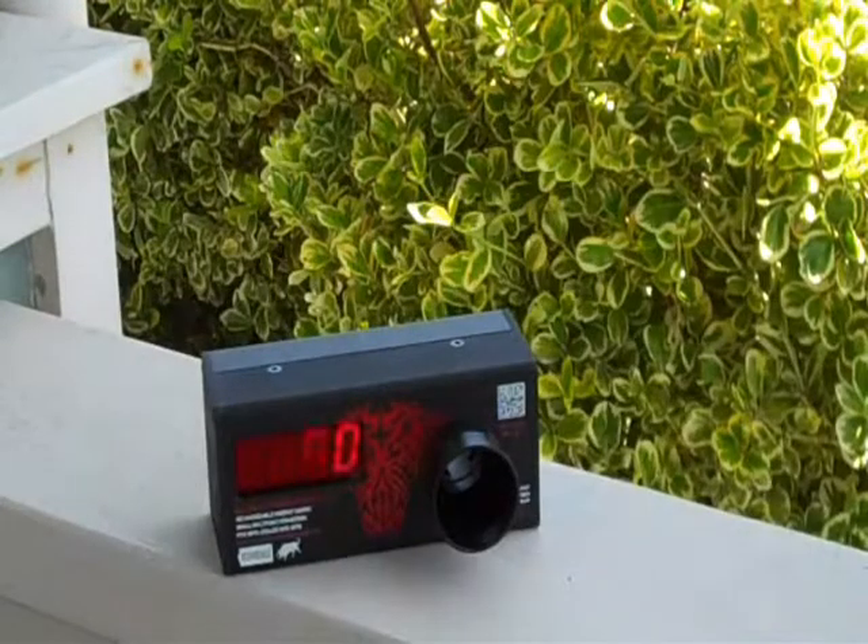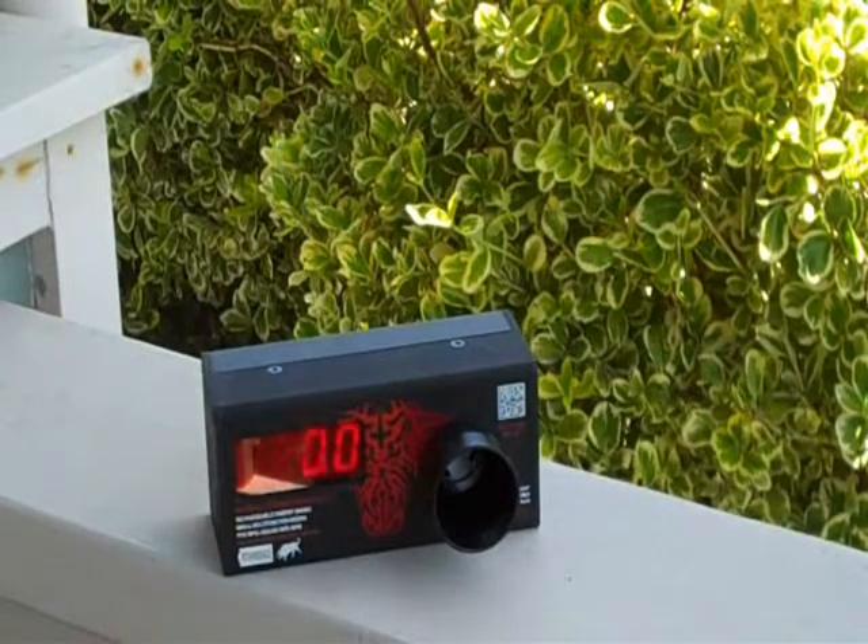It's sunny outside today and usually the sun likes to screw with Mad Bull chronos, so I don't know how accurate the readings we're going to get. But let's see.